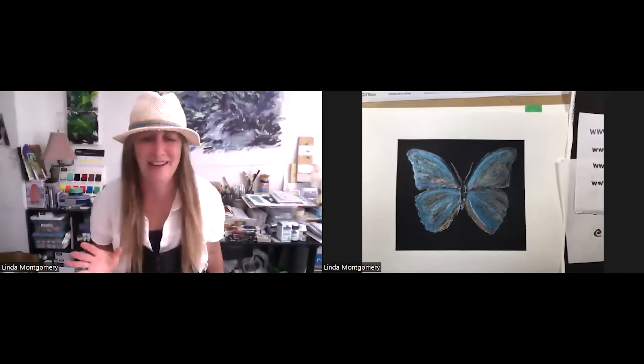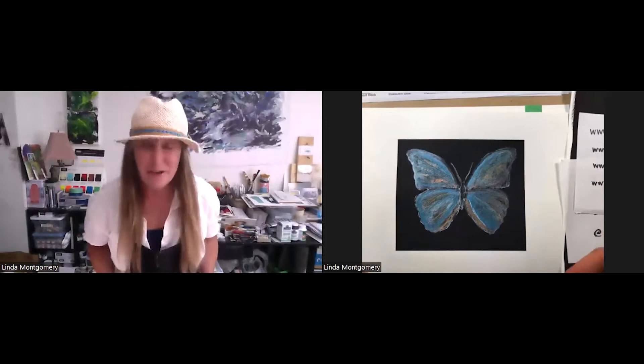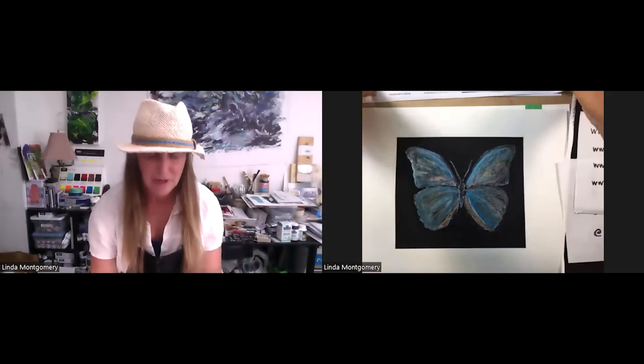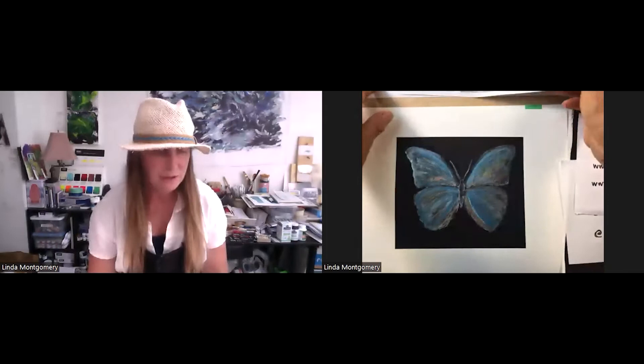Hi everyone. Thank you so much for coming today. I know it's a beautiful gorgeous Friday of a long weekend so you can always catch this again. I'm going to move pretty quickly here because we're going to talk about how to create a beautiful Morpho metallic butterfly, very luminous, with the new Cotman Winsor & Newton metallic colors.